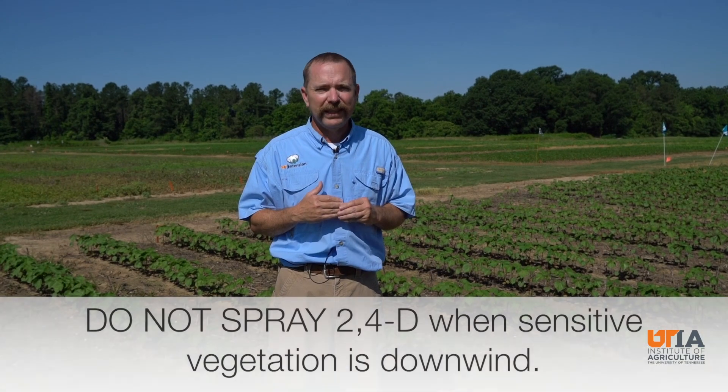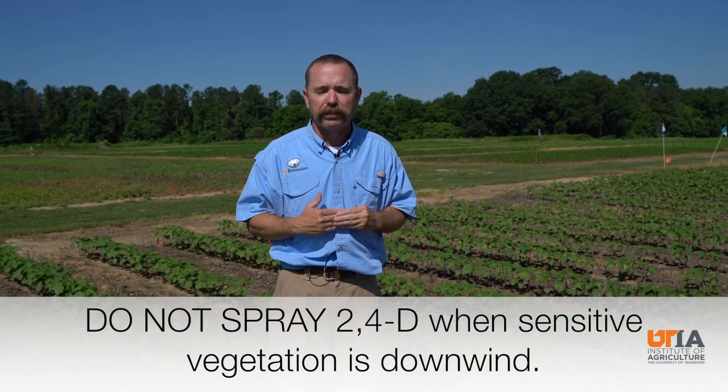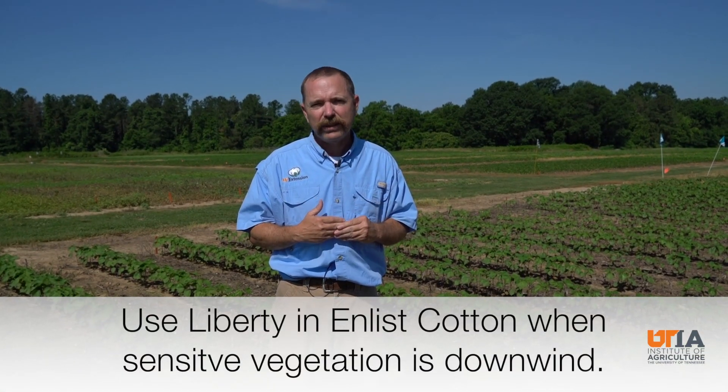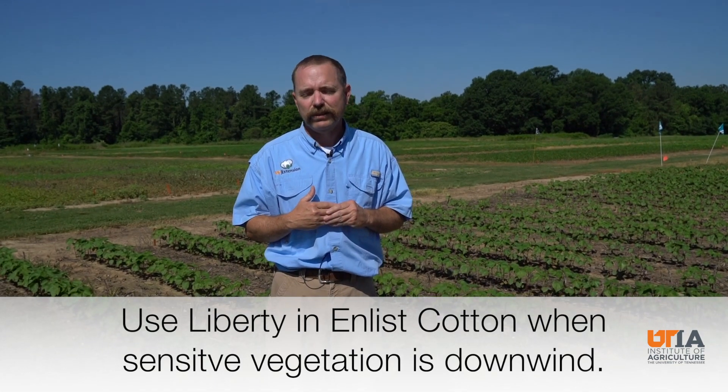This really gives us a chance to emphasize stewardship again. If the wind is blowing towards an Extend cotton field — and it is very sensitive to 2,4-D, either in List 2 or in List 1 — we cannot spray. That's just plain and simple. We have other options: Liberty or Glufosinate is a very good option. Use it. That's really the bottom line to this whole thing.